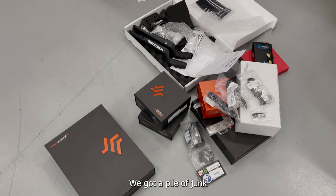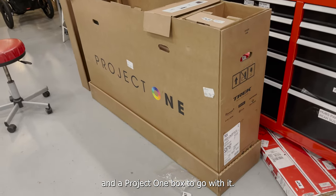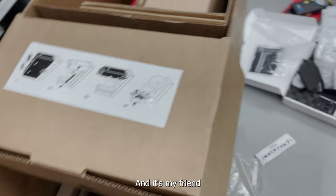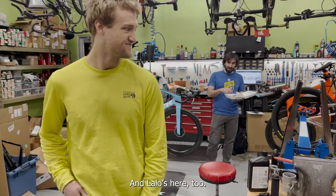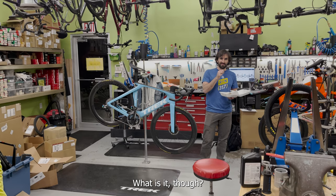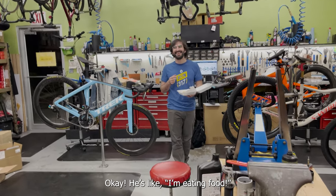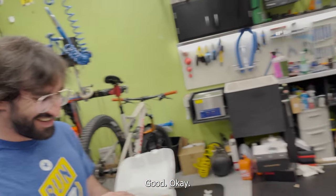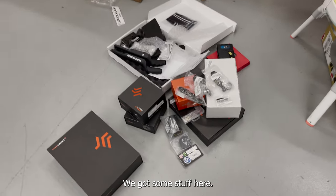What's going on everybody? We got a pile of junk and a project - one box to go with it. I think we're building a time trial bike, another one. It's my friend Scott who's right here, and Lalo's here too - he's not getting a new bike though, he's just eating. What did you get? Some food, okay.